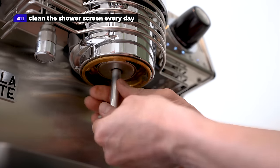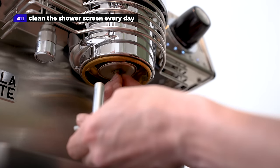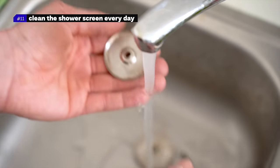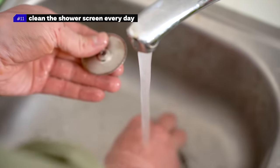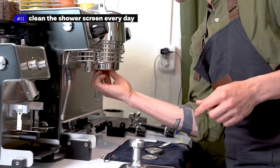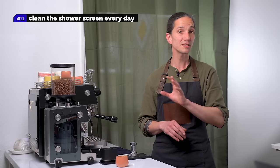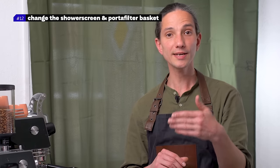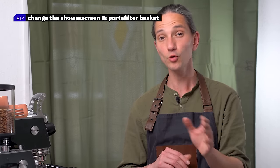Number eleven: remove and clean the shower screen every day. Remove the silicone or rubber gaskets around the group head and remove the shower screen at least once during the shift and clean them under running water. Do that once during the shift and once when you close the shop. If you think it's impossible, let me tell you that some of the busiest coffee shops in the world do that routine every 45 minutes.